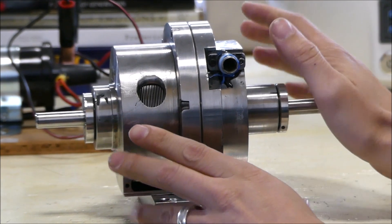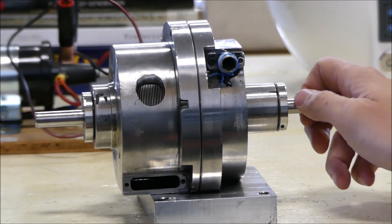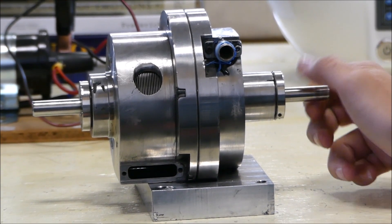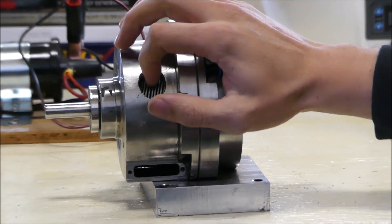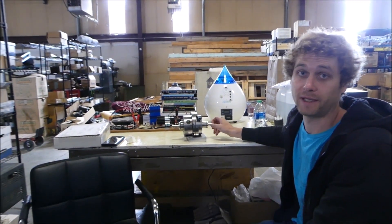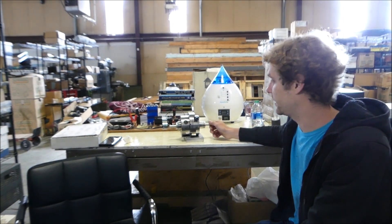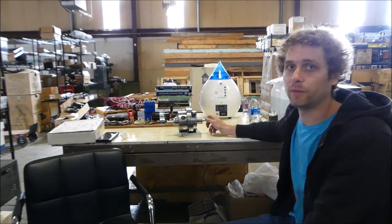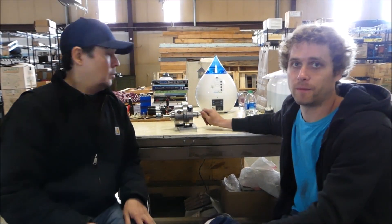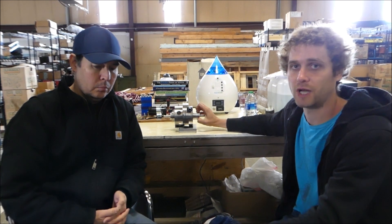I'll take this apart later and show more details, like we did in the past. I'll be replacing the discs with carbon fiber. One of the issues we had with this rotor is we couldn't get it balanced very well. I made a bunch of improvements like rubber races around the bearings to absorb shock.